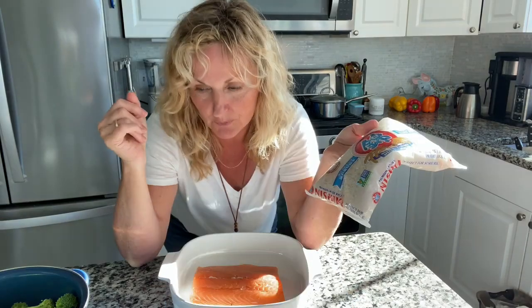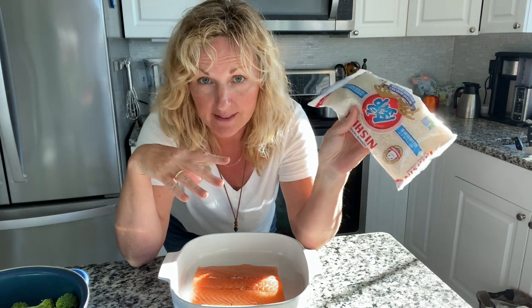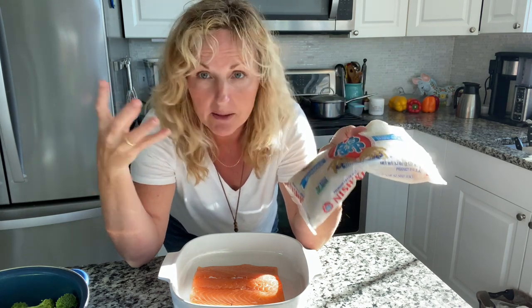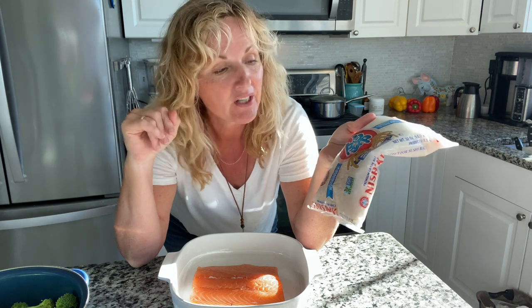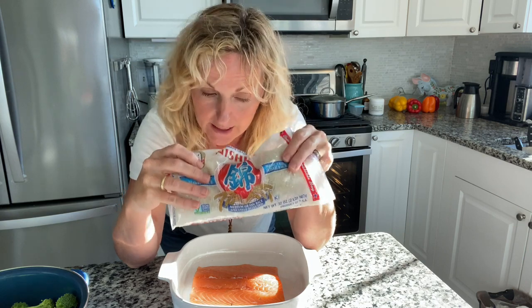Step number one — we are having teriyaki salmon with broccoli over rice. This is like a bowl. We're going to put it in a bowl and just enjoy it. I'm using an Asian rice, but use whatever rice you have and cook it whatever way you like. So get that going.